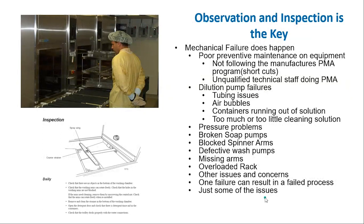Observation is important — don't just push that rack in and walk away. Watch it for a few seconds to see what's going on. You want to make sure pumps are working, spray arms are all there and not clogged. You can have broken pumps for water or detergent, air or blocked arms, missing arms, or people can overload. All these things impact whether instruments are clean, and one failure can result in a complete process failure — or they can compound and cause major issues.